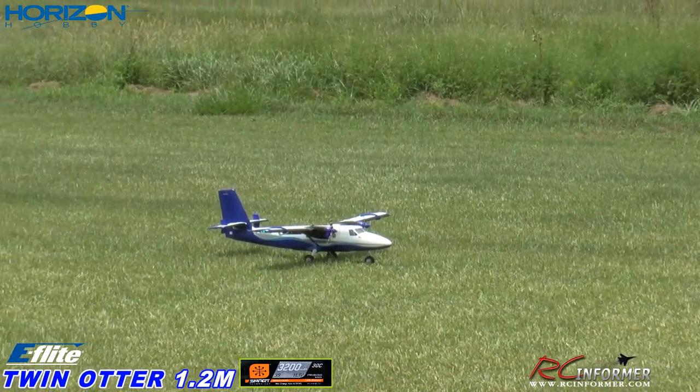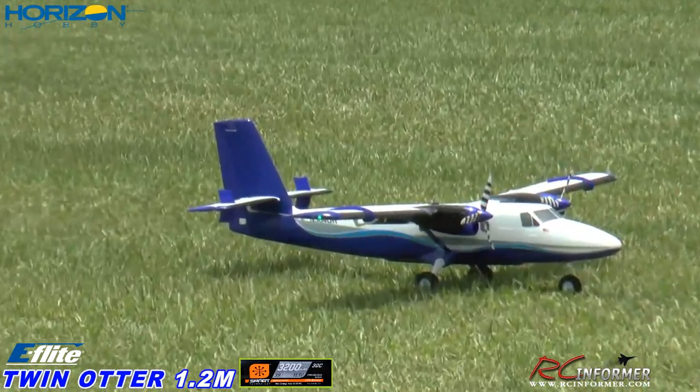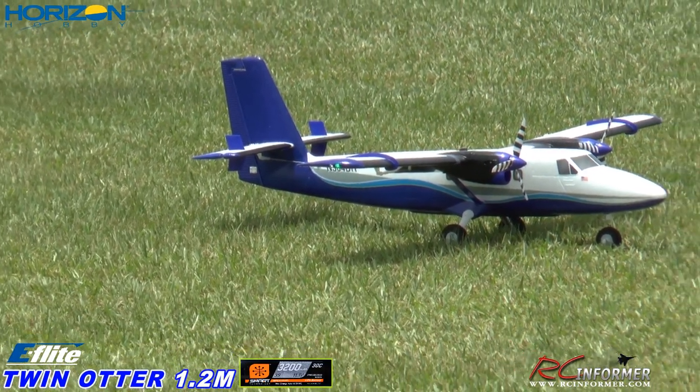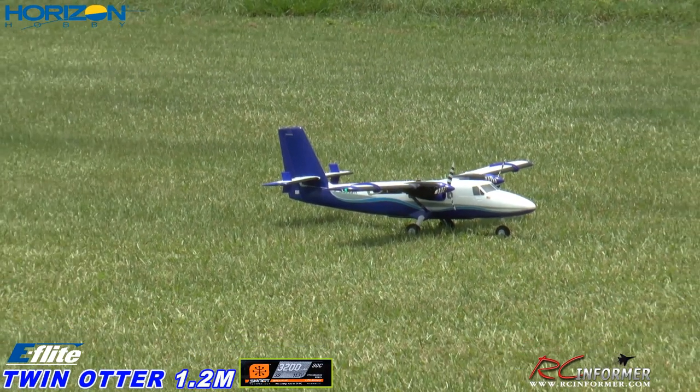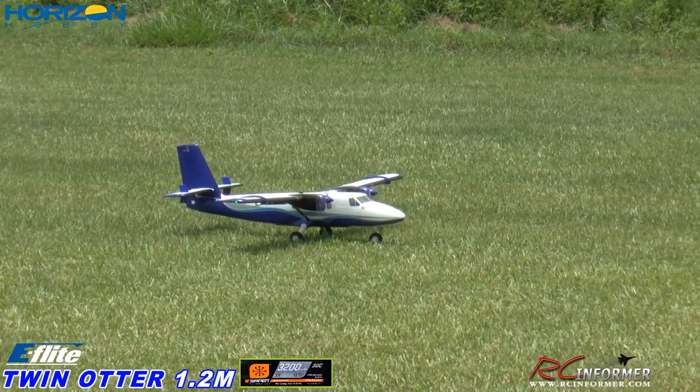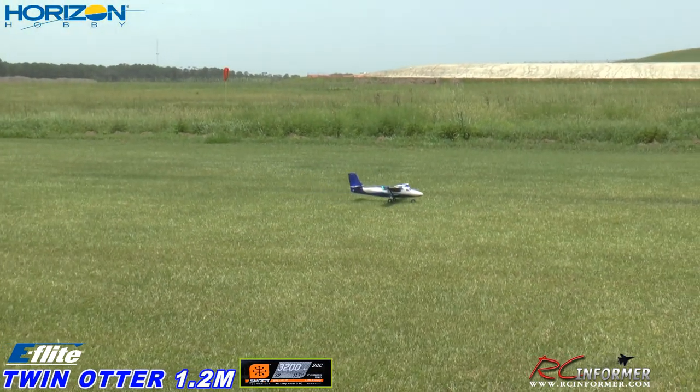Here we go. Can you see that? Look at those wing tip lights. Yeah, you can see those. Can you zoom in on the flashers? Yeah, you can really see the flashers and everything. There's one on the vertical at the top of the rudder. And then the landing lights as well. All right, full power — here we go, Steve. Taking off, full flaps.